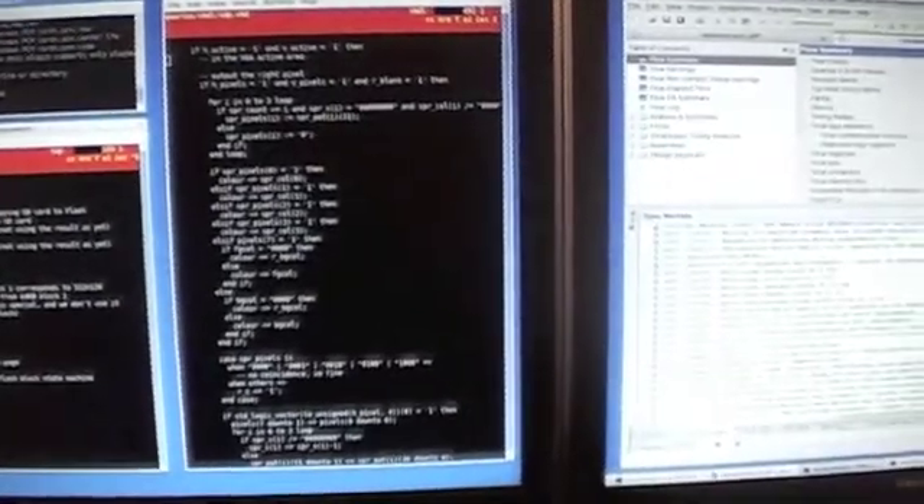And here is some VHDL for part of re-Memotech. Here is Quartus being used to compile it.